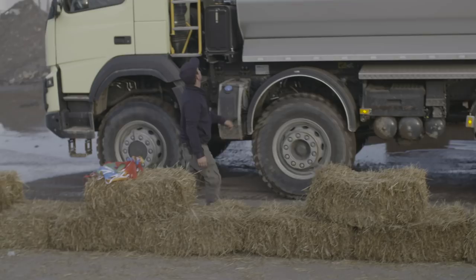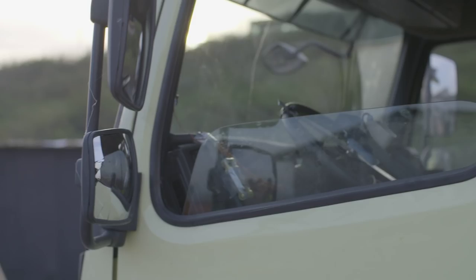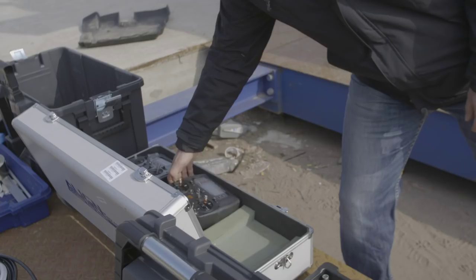We access the steering, we access the gas, we access the brakes, we access the gear shift. It's a very sensitive thing — this is a heavy truck on a remote control system.